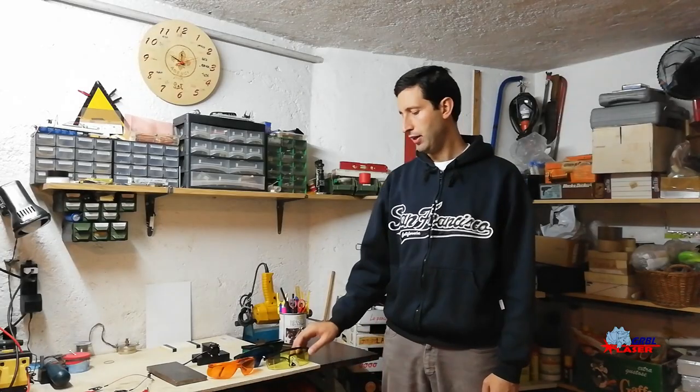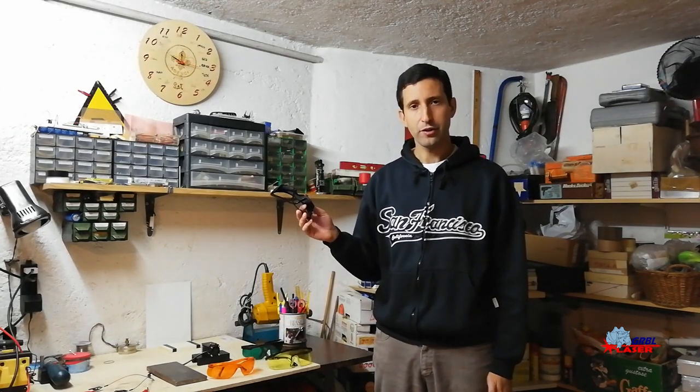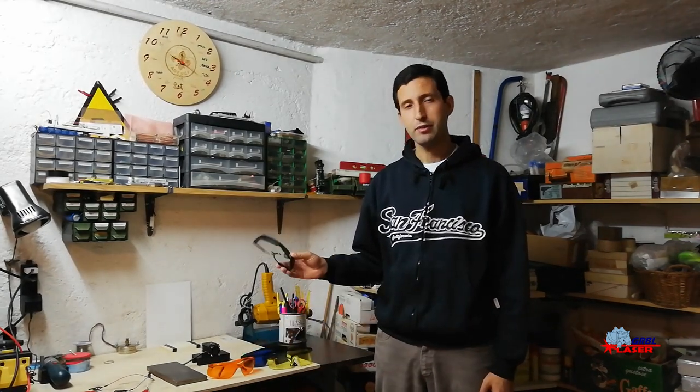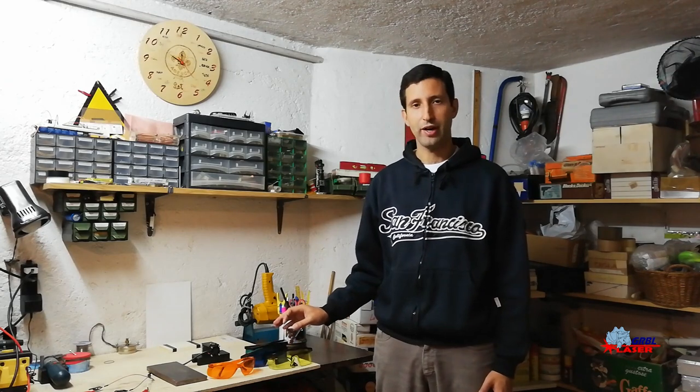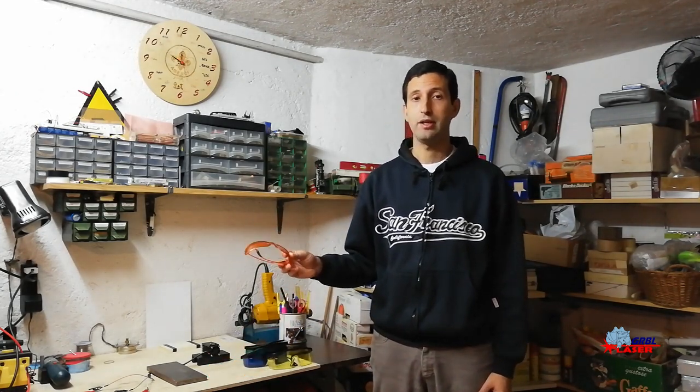Here is my final verdict. Yellow glasses: not good. Blue glasses: they are not for a blue laser diode. Green glasses: quite good. But if you want to protect your eyes from a laser, please buy high quality laser glasses. I put some links in the description where you can find both high quality and cheap quality laser glasses. And if you have some doubts about your glasses, you can do the same test I've done and tell us what your result is. See you!